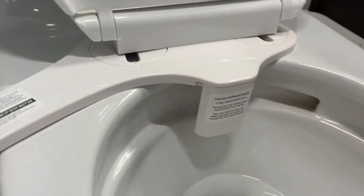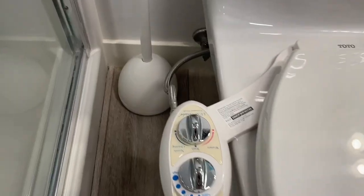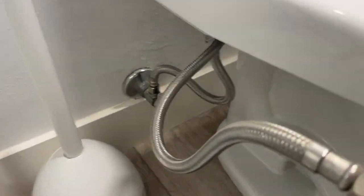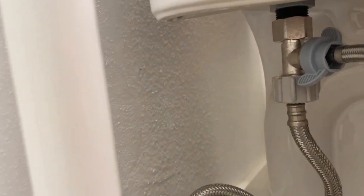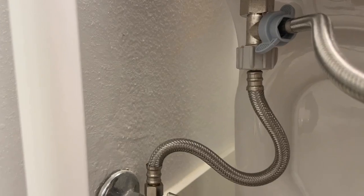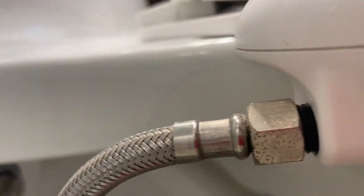It was an easy setup — I was able to do it with no trouble. It comes with all the connections and it's really just about screwing things together. Bidets in general are great, and this is a great one to get started with. It's easy to set up, easy to use, and easy to keep clean, so go grab yourself one.